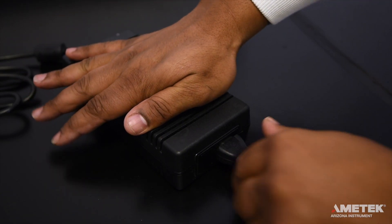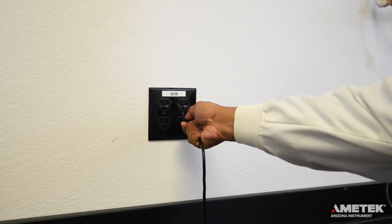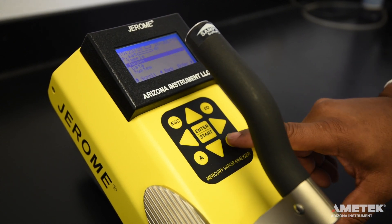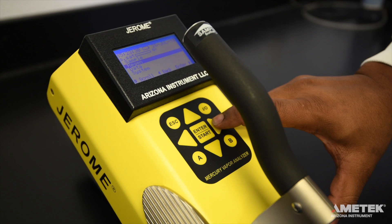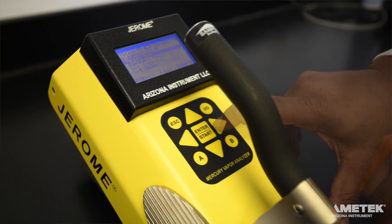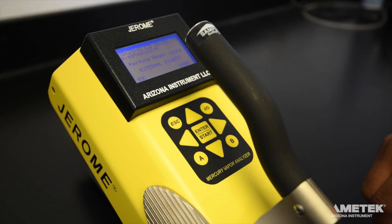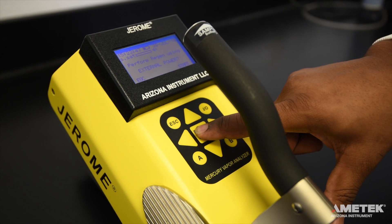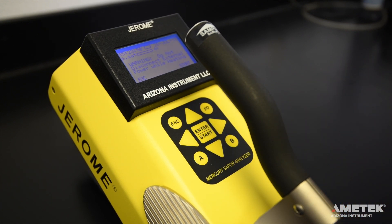To perform a regeneration cycle on the J405, plug the instrument into the line cord and AC adapter or the optional external battery pack. Press the right arrow button to enter the main menu, then press the down arrow button to move the cursor to Regen. Press the right arrow to select Regen Now on the Regen menu. When prompted to confirm your choice, press Enter to proceed or press Escape to cancel. Read the warning that appears, then press Enter to proceed or Escape to cancel.